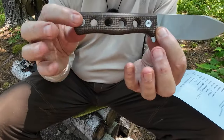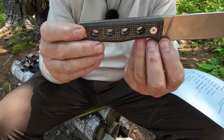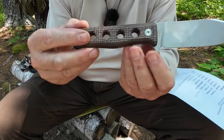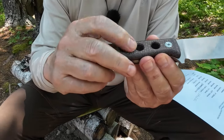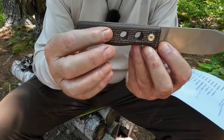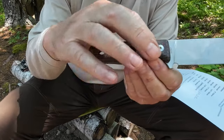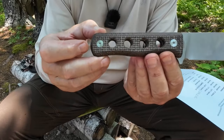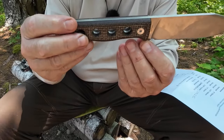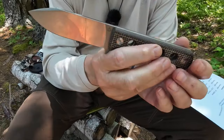A standard feature on this knife is the hollowed-out handle scales, drilled out to reduce weight and add visual interest. I've heard other reviewers say those holes are uncomfortable, but the corners are chamfered so there are no sharp edges anywhere — I can't feel them no matter how hard I grip. If anything they may provide a little extra traction. There are two Torx bolts — not Allen — so you'll need Torx screwdrivers to remove them. There's quite a big sharpening choil and a small guard up front.